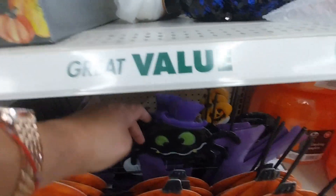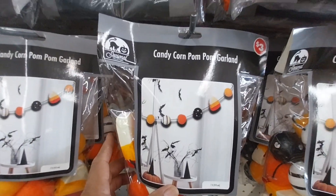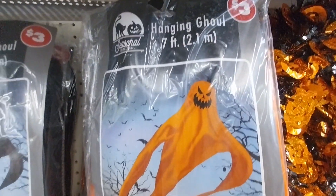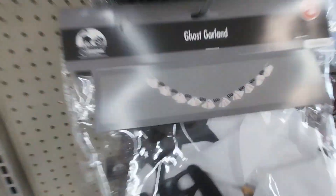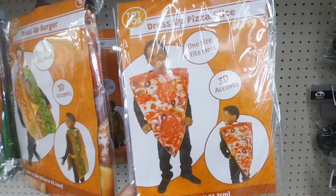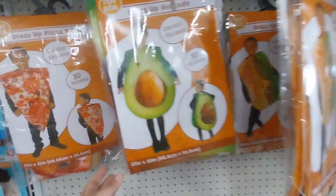I'm looking for the stackables that are like $1.25 — the small ones. I've been seeing them on other YouTubers' channels and I thought they'd be perfect for DIYs, but I haven't found them here. Look at the hanging ghosts — they're three dollars. That's very nice. I did grab some of these last year so I still have them somewhere in a box. And look at the ghost garland!